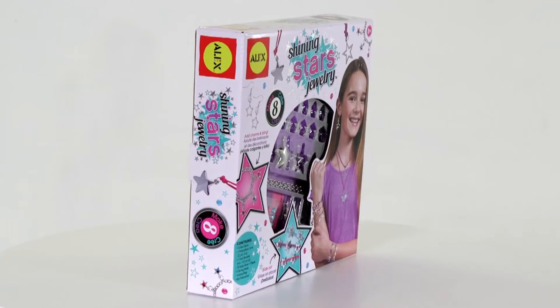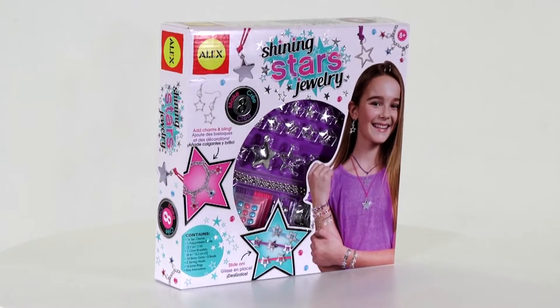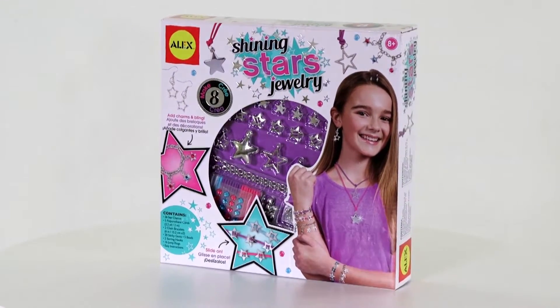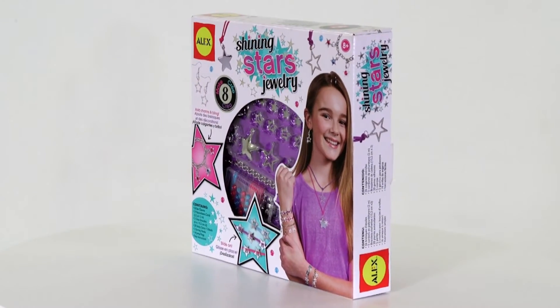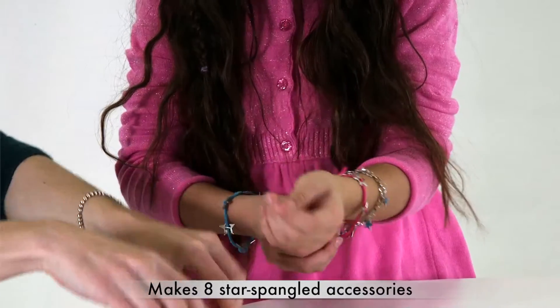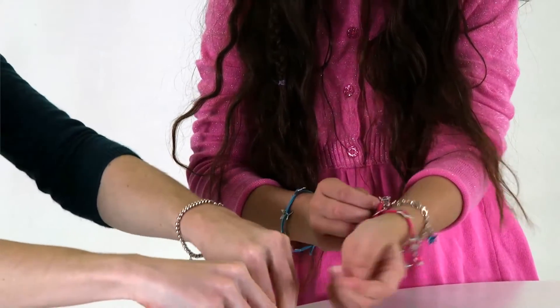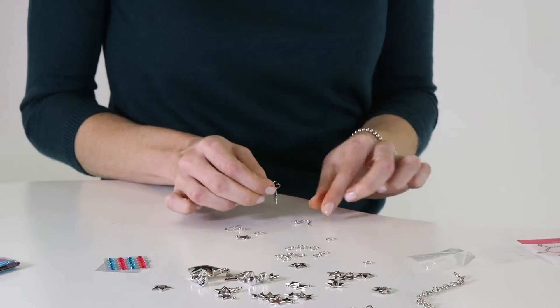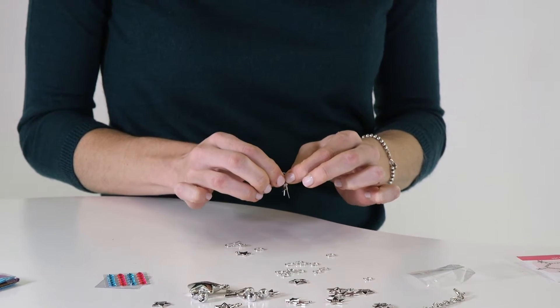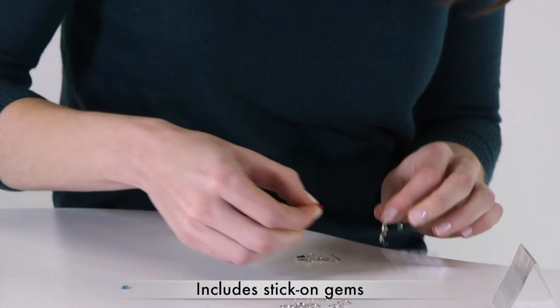Reach for the stars and create cool bracelets, necklaces, and earrings to show off your personal style with the Shining Stars Jewelry by Alex Toys. The designer kit includes enough material to make eight star-spangled pieces of jewelry. Whether you're feeling patriotic or like a superstar, the perfect fashion accessories are at your fingertips, and you can make your stars shine brighter with stick-on gems.